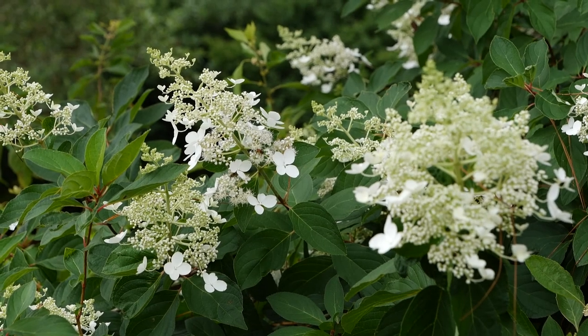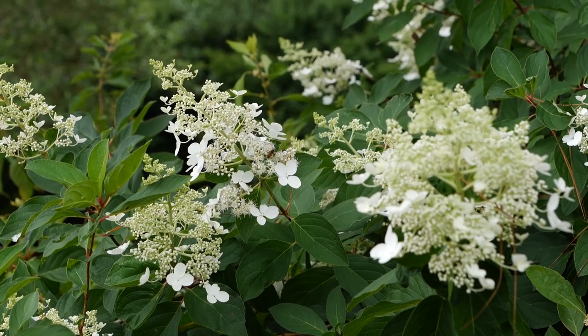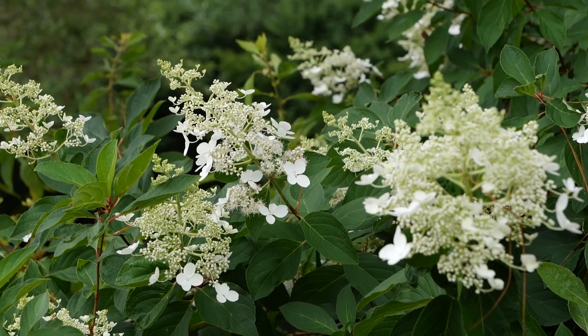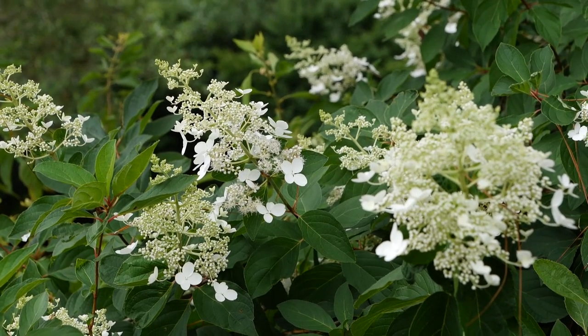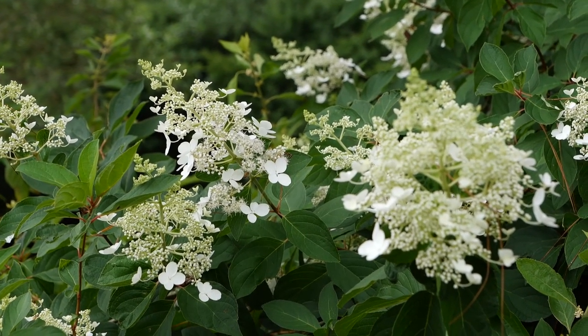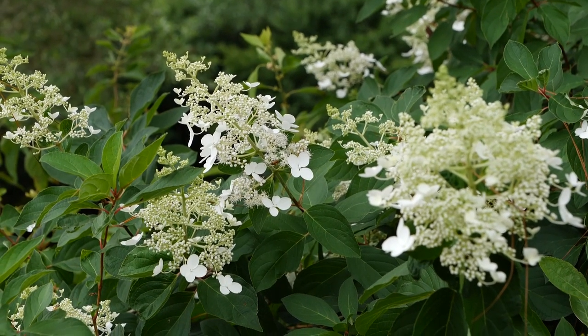Here's a beautiful paniculata hydrangea in one of our azalea garden beds. This is a really large, tall specimen with more of an open bloom, but it just goes to show you how important paniculata hydrangeas are becoming in the industry here in the south. They have great sun and heat tolerance, and you get a wonderful bloom that's also very attractive to pollinators.